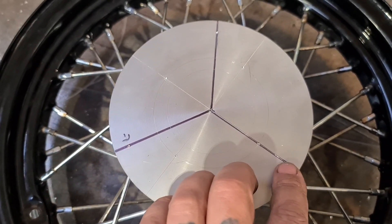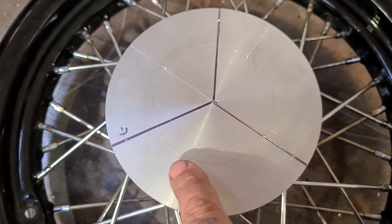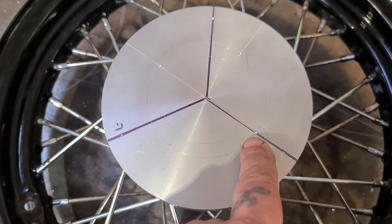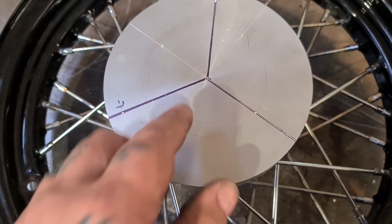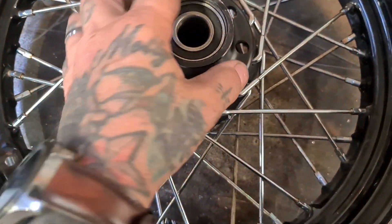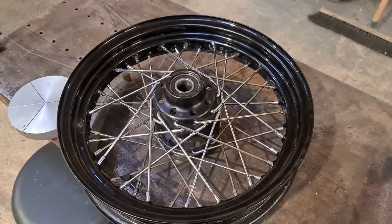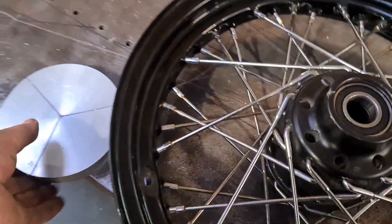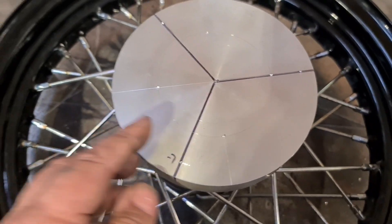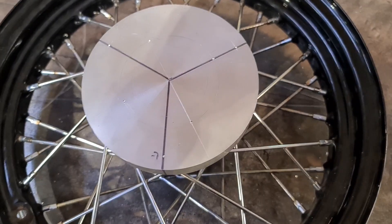I might put it in the lathe and spin the centre out so that this sits down into it, and that should get me on it. So I'm just going to drill these out on the pillar drill — drill them out to a 10mm clearance — and go from there.